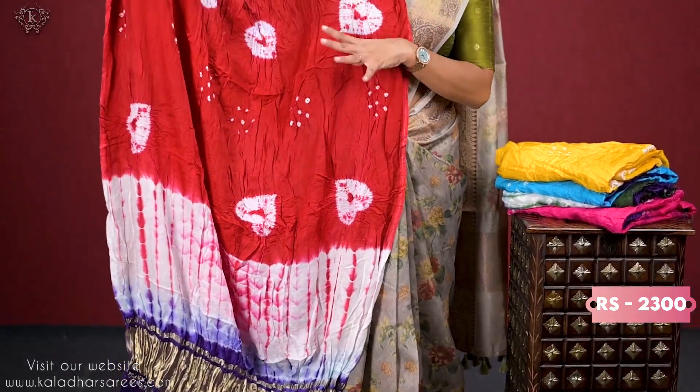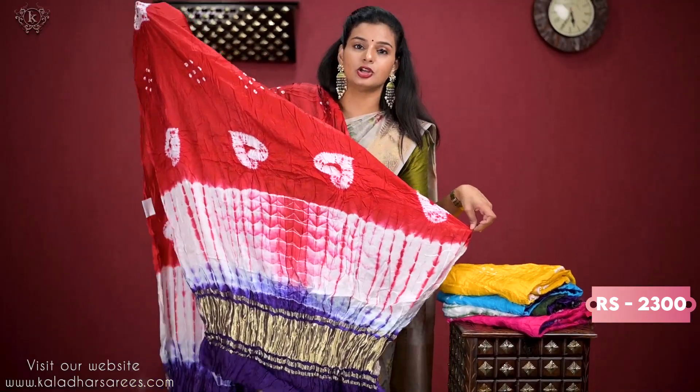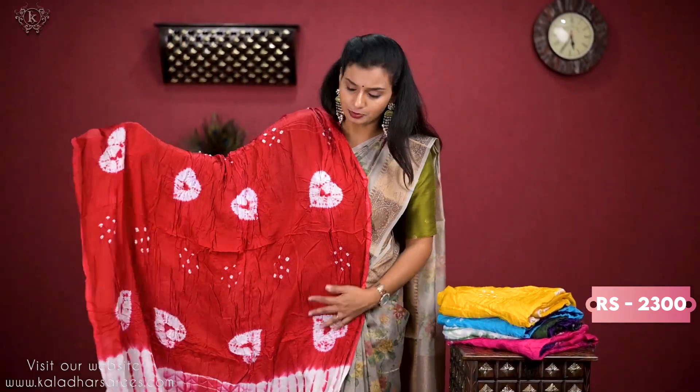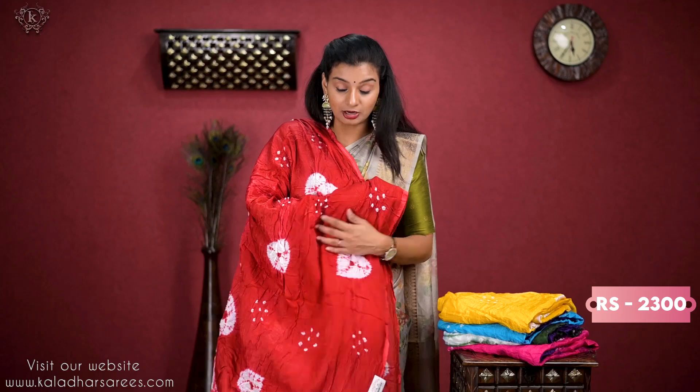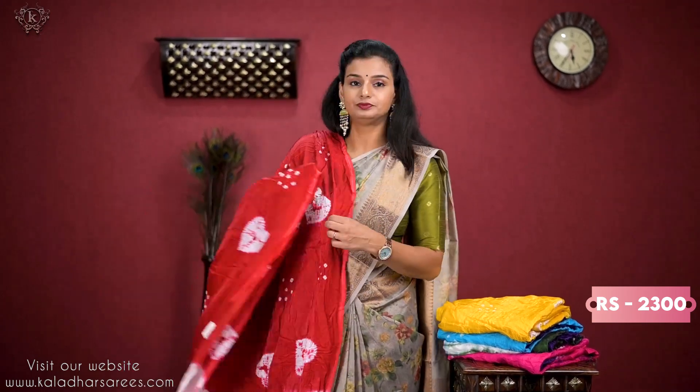I am going to show a nice purple dupatta. I am going to make a contrast — not just purple, it will go with anything. And the boundary is always running and always special.